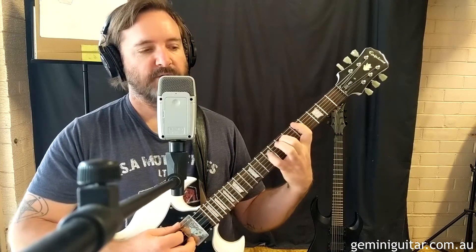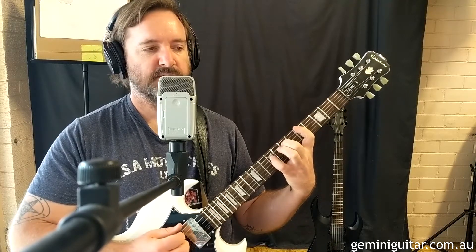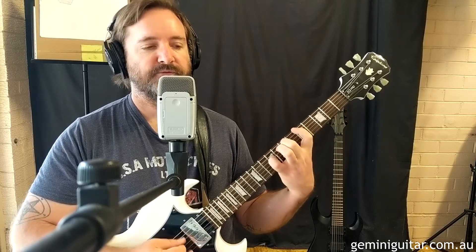So in the ninth and tenth bar, we're just going to pick pretty much the same picking patterns we've been doing. Same as bar one: six, five, four, five, three, four, five, six. And then bar two's picking pattern: five, four, five, three, four, five.